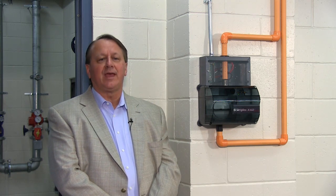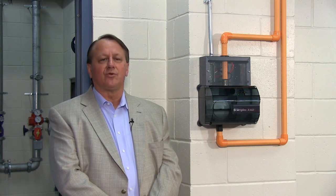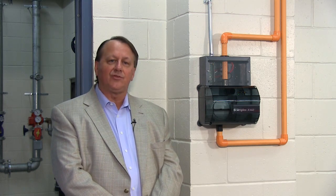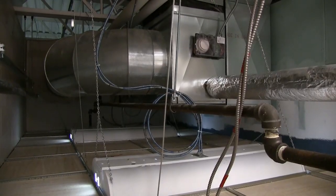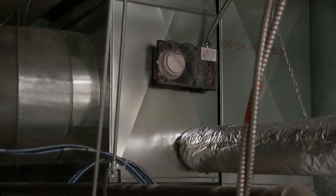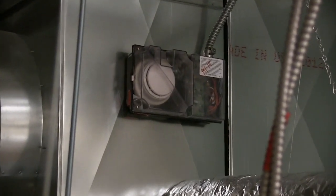As an industry, we have traditionally approached duct detectors the same way, by attaching them directly to the duct and installing sampling and exhaust tubes into the duct itself. The tubes allow the air flowing through the duct to be sampled, tested, and exhausted back into the HVAC system. Mounting duct detectors directly to the duct can create challenges in accessibility for testing, service, and maintenance.